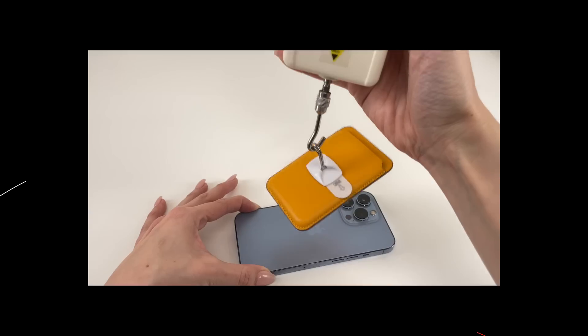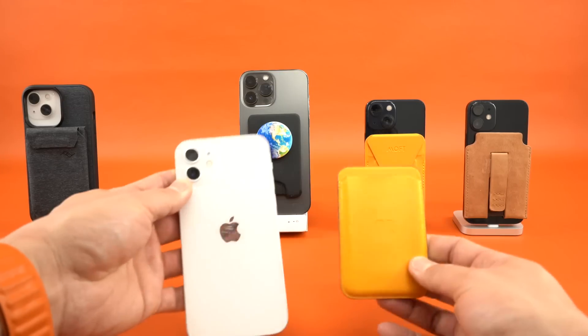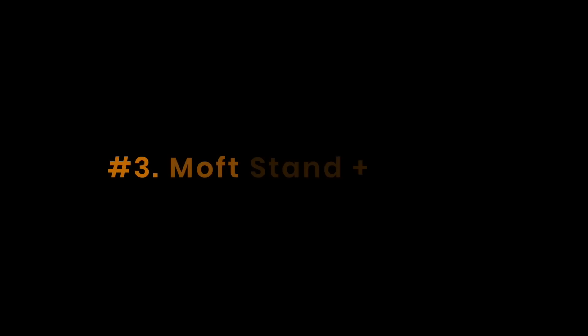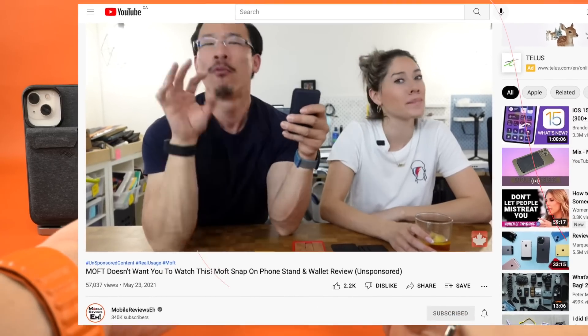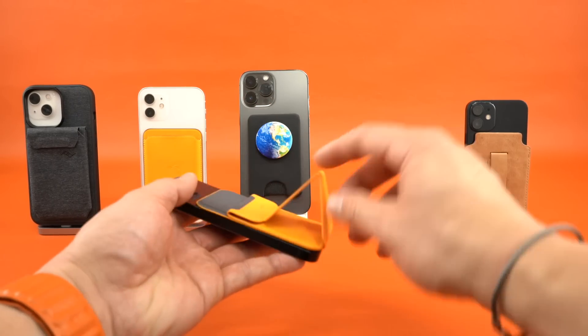Number four goes to the Apple leather wallet — the slimmest of the top five, and it stays on better than most other products. One thing that separates it from run-of-the-mill wallet cases is that the newer versions have Find My baked in, which is a nice touch. Number three goes to the Moft Stand Plus wallet. I have several reservations about it, so do check out our full review. If you don't mind the wallet coming off easier than others, it's not a terrible product.